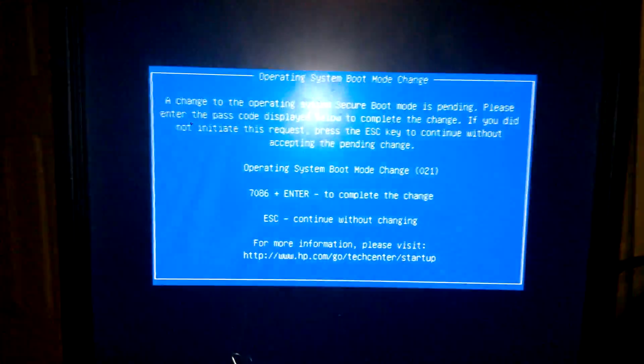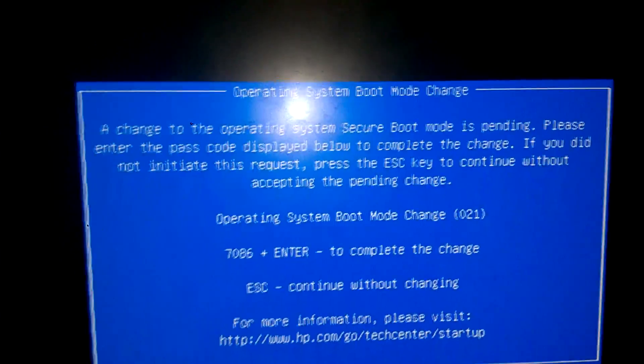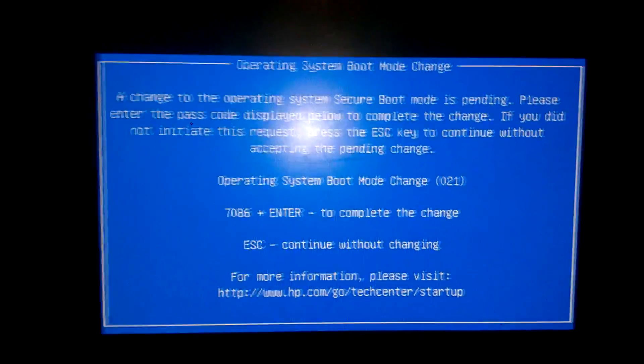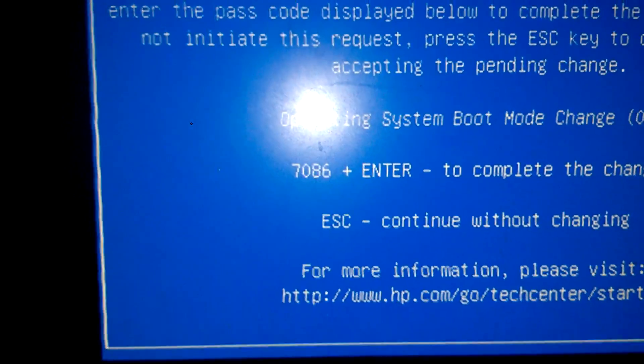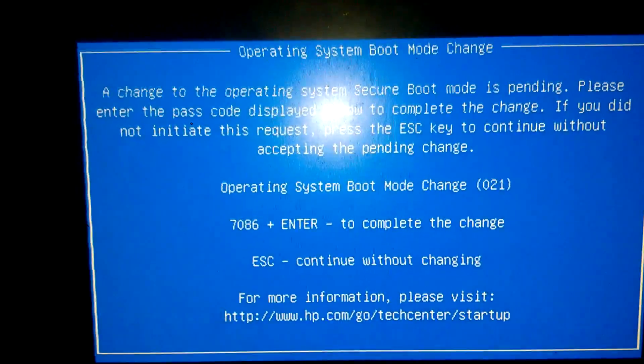Yes. Once it does that, the computer is going to restart and it's going to prompt up Operating System Boot Mode. We need to enter in this code in order to finish the secure boot mode change. So we're just going to press 7086, or whatever number prompts you on the keyboard. 7086. Once we did that, we're going to press Enter.